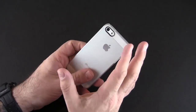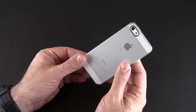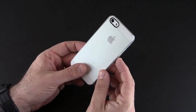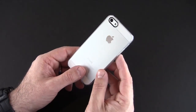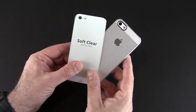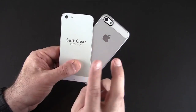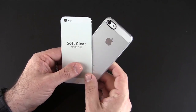This is a really thin case that allows you to show off the beauty of your iPhone 5 while still offering a small amount of protection. That's been my brief look at the Spigen SGP Ultra Thin Air series case for the iPhone 5 — this is the soft clear version. There are a total of about eight different colors or versions, including two clear varieties: the soft clear matte and the crystal clear.